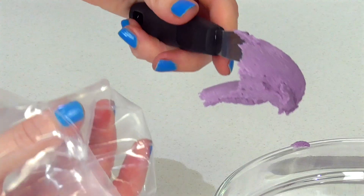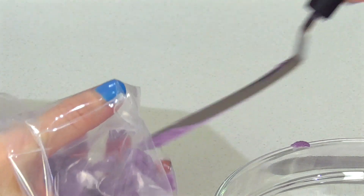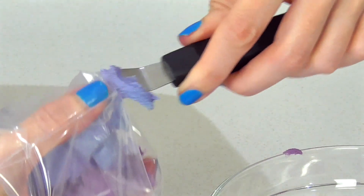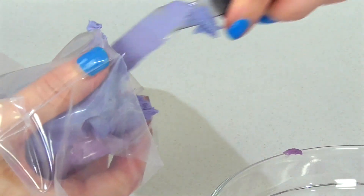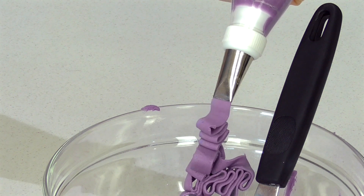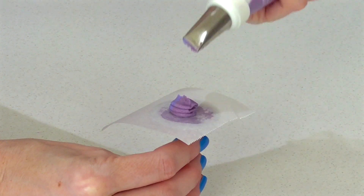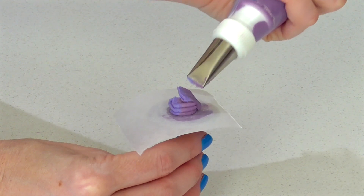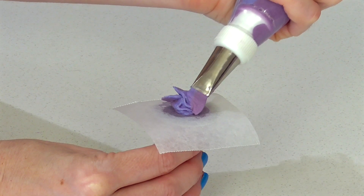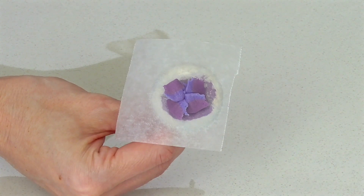Now to make the hydrangeas, I'm taking my Ateco 45 tip and I'm going to take two shades of my purple — stripe one up one side and then stripe my other one, which is a bit bluer, up the other side. Give it a bit of a squeeze until you start to see the two shades come through. This time we're going to create a very small mound, then have it tapering down on the edge, and go squeeze and pull out, squeeze and pull out, squeeze and pull out — and that's how you get the nice flat edges.